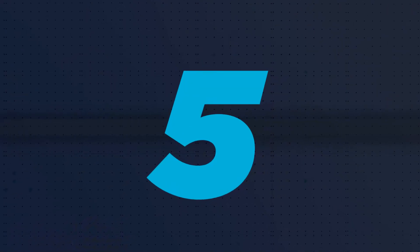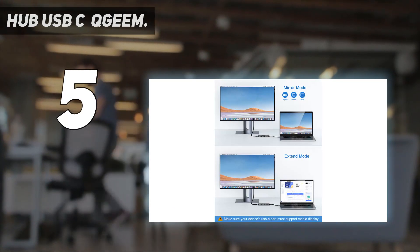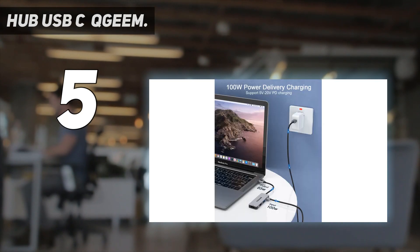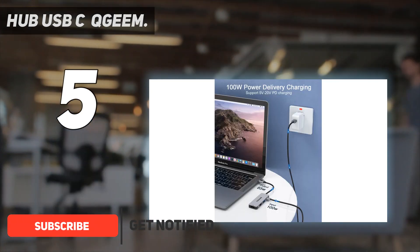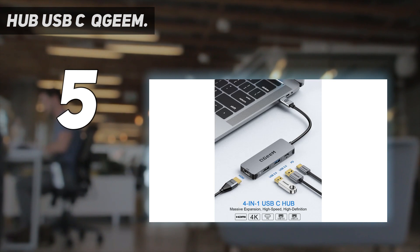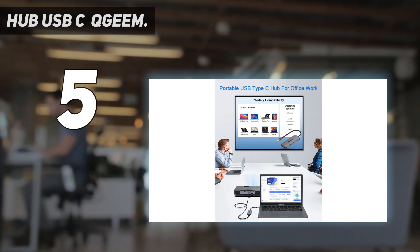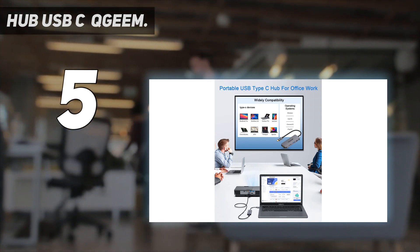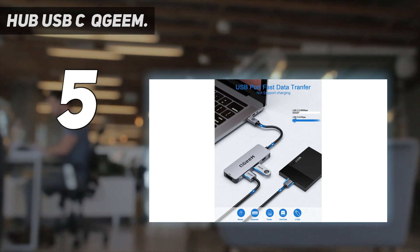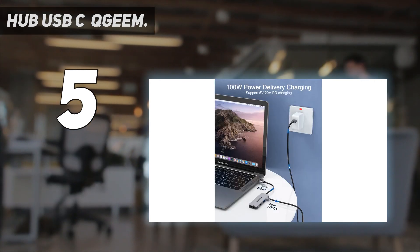Starting at number 5: the QGM Hub USB-C. The QGM 4-in-1 USB-C hub is an easy, low-cost way of making better use of your laptop's USB-C ports. The hub includes a USB-C PD port, an HDMI port, and two USB-A sockets — ideal for adding an external mouse or keyboard, connecting to a monitor, or transferring files via a memory stick or portable drive. You can charge devices from the USB-C port, or plug anything up to a 100W charger into it to power your laptop.